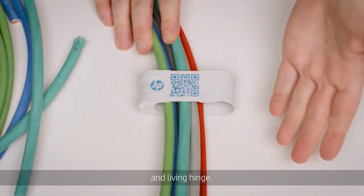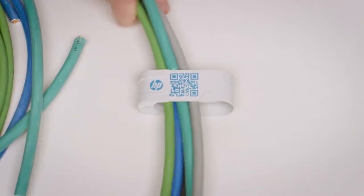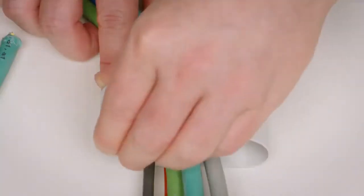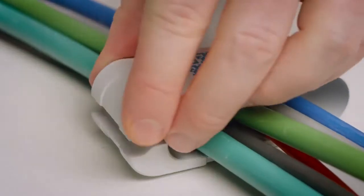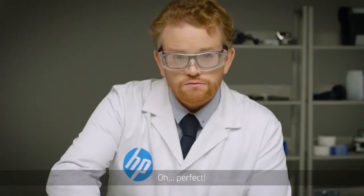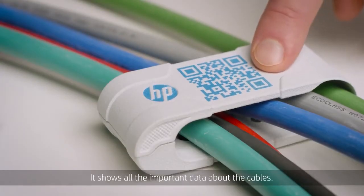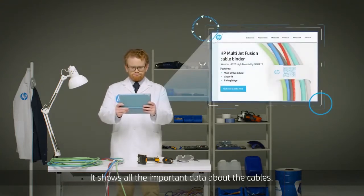It's snap fit and living hinge. Oh, perfect — no sign of failure. And did you notice the QR code? It shows all the important data about the cables.